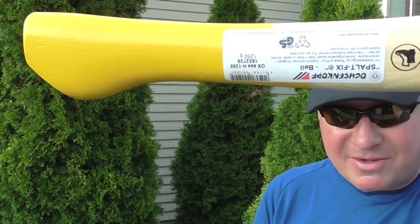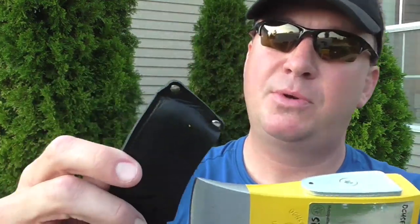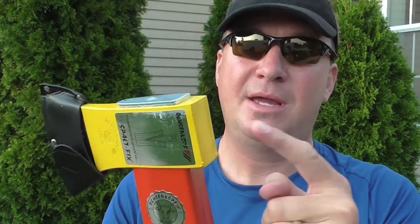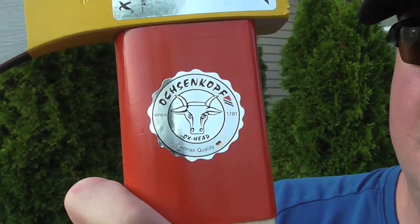It comes with a leather sheath right here. If you're using this as a hatchet you want to keep that sheath on because it's got this striking area right there where you could drive some stakes or do some other things — some hammering action. Let's get a closer look at the logo.